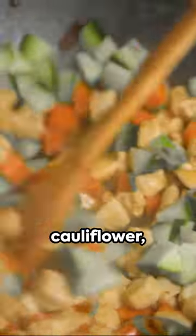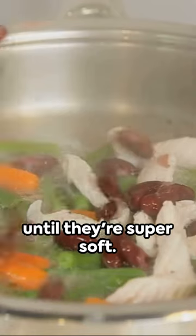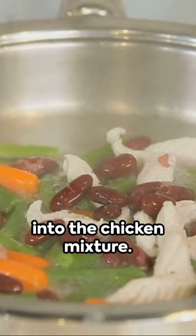While you're at it, steam some cauliflower, broccoli, and carrots until they're super soft. Blend these veggies into the chicken mixture.